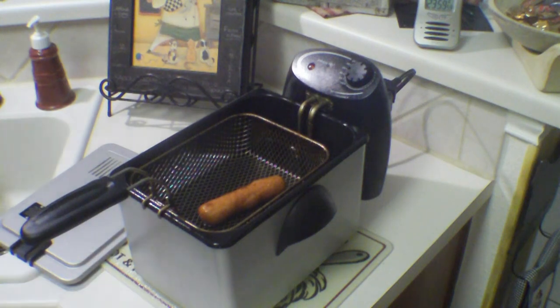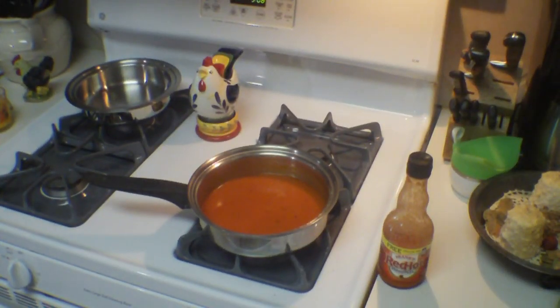Okay, that's been two minutes. Let me bring it over and dip it. There's the sauce.